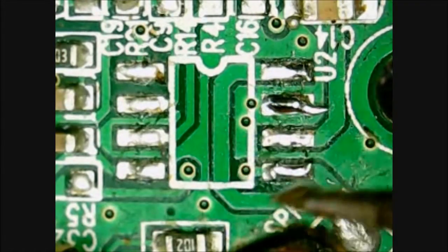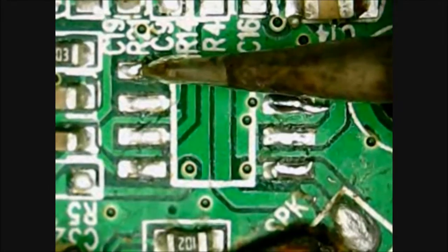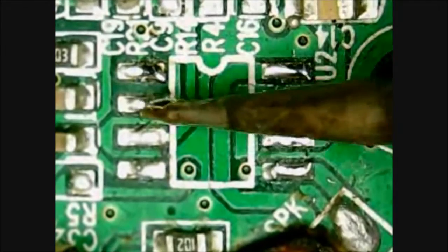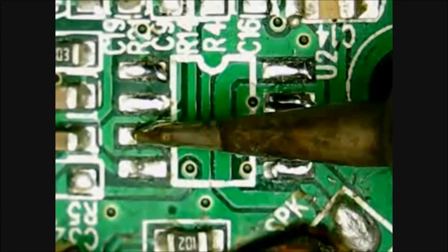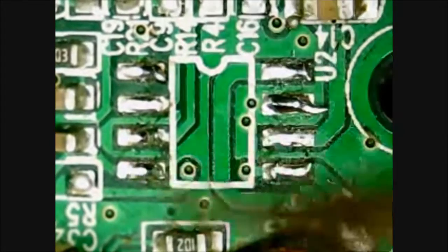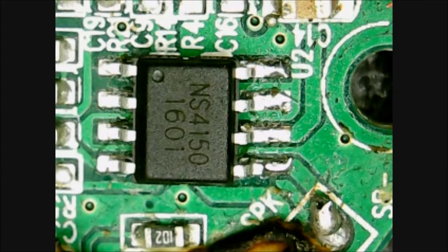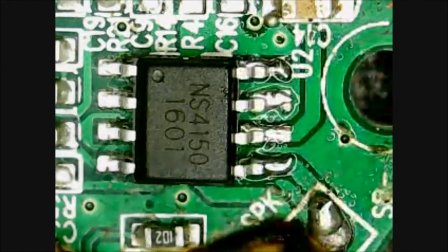Apologies for the shaky hands, but this is an extremely fine operation. Now we're ready to put in the new chip. With the new chip in place, just tapped on there, we're going to apply a little bit more flux — we never have enough.